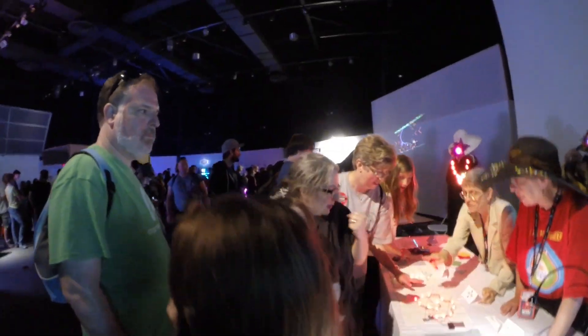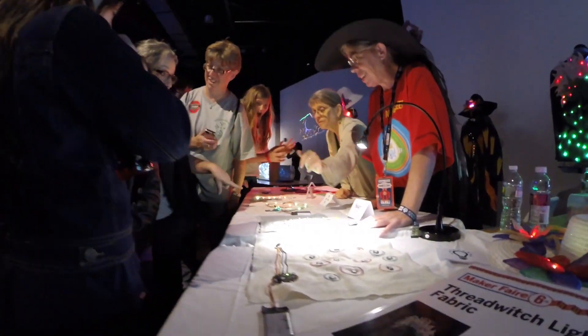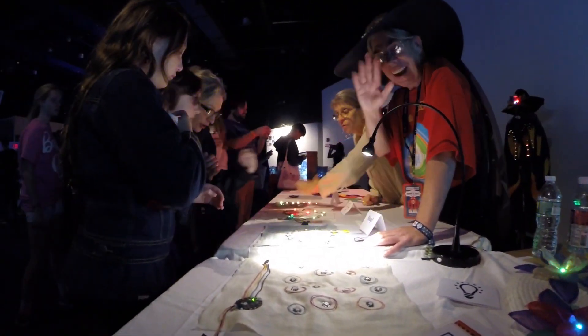Hey Sally. Hey Becky. It is so nice to see you here at Maker Faire. It's wonderful to be here. This year they have you in the dark LED room and I really think it does your work a lot of justice. How do you feel being here?